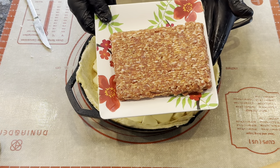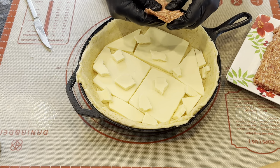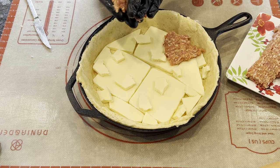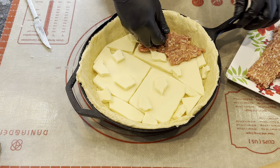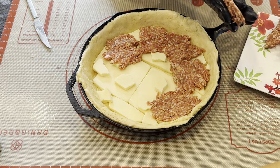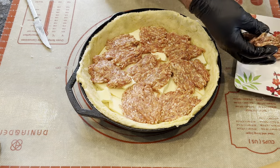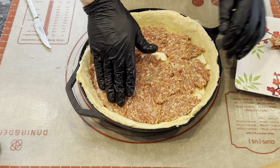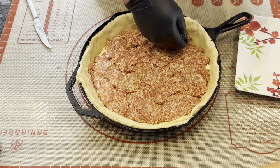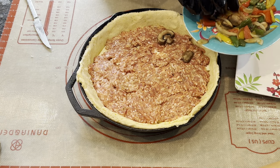Next, I'm going to add one pound of hot Italian sausage that we also picked up from the grocery store. I like to make little handful-sized patties, squish them out until they're about a quarter inch thick. I will then place them around the pizza to try to make one even layer of sausage. Next, we are going to add our pre-cooked vegetables: mushrooms, peppers, and onions.